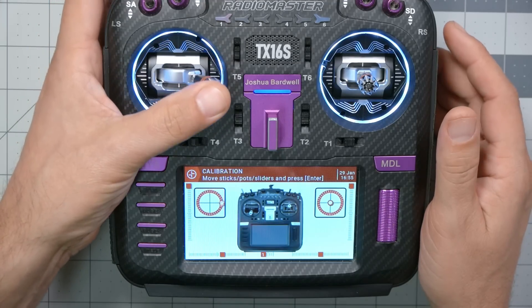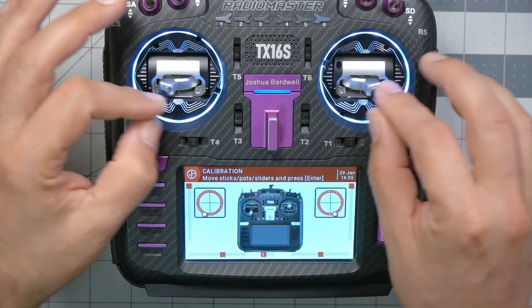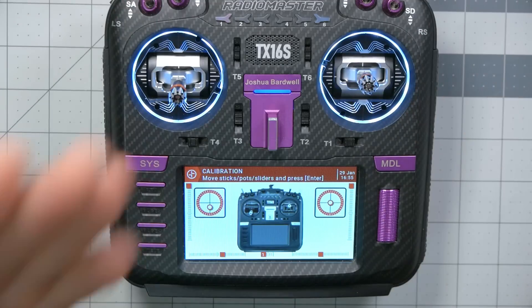Now it knows what up, down, left, and right look like. Some people prefer to also go to the diagonals, since on some gimbals - especially lower quality or less expensive ones - the down signal may not be the same when you go down-and-left or down-and-right versus just straight down. So you may want to move them in a full circle, but that's calibration.